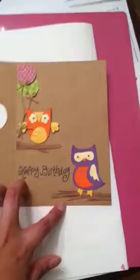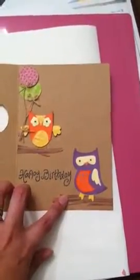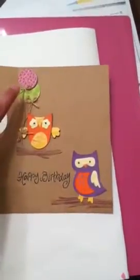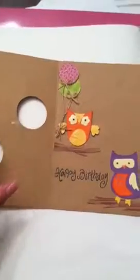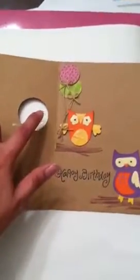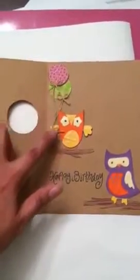I glued those on as tree limbs. These two owls were cut out from the Give a Hoot Cricut cartridge. These two little balloons here are actually the two circles I had — I just cut them down a little bit more and put some washi tape on them.